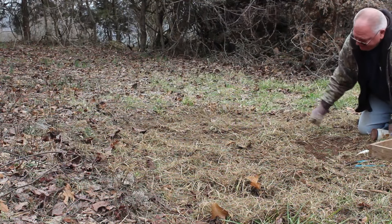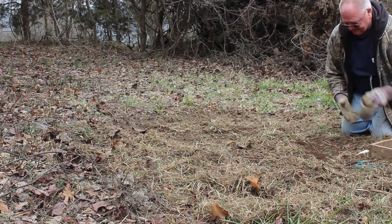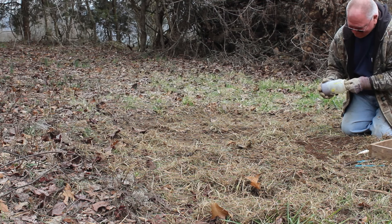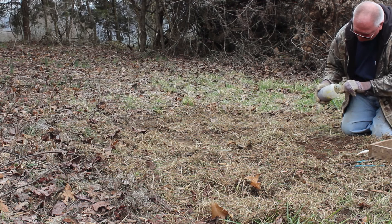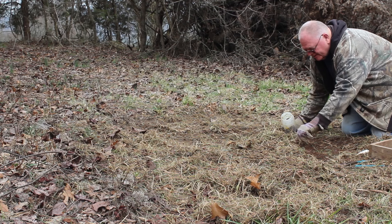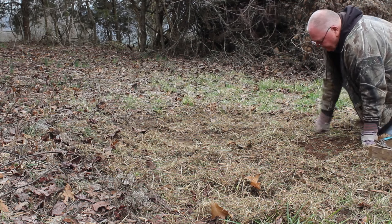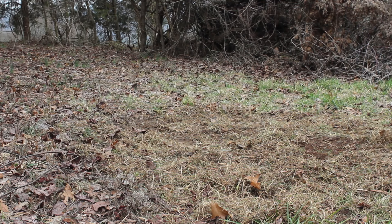I've done my dirt hole here and I'm about to put some bait in it. All this bait is is deer meat that's spoiled and glycerin so it won't freeze up. Take a bunch of it out and drop it down in the hole.